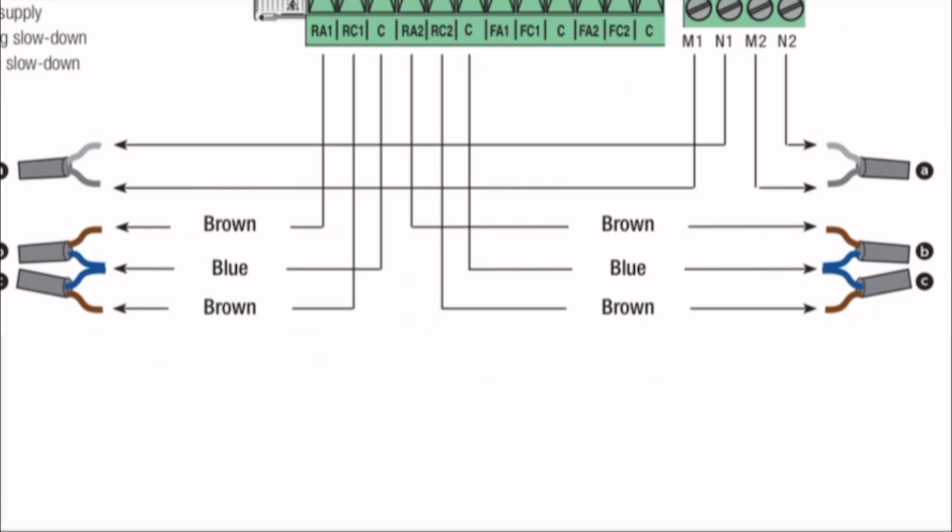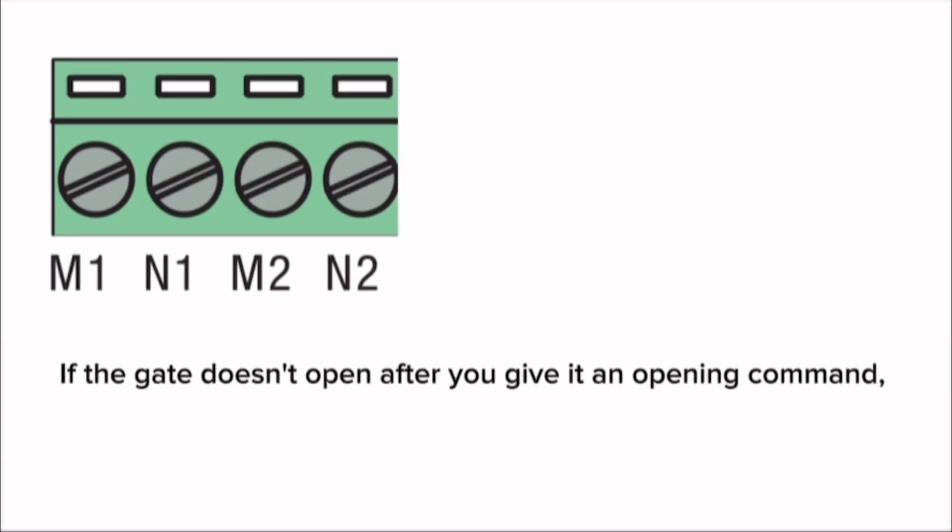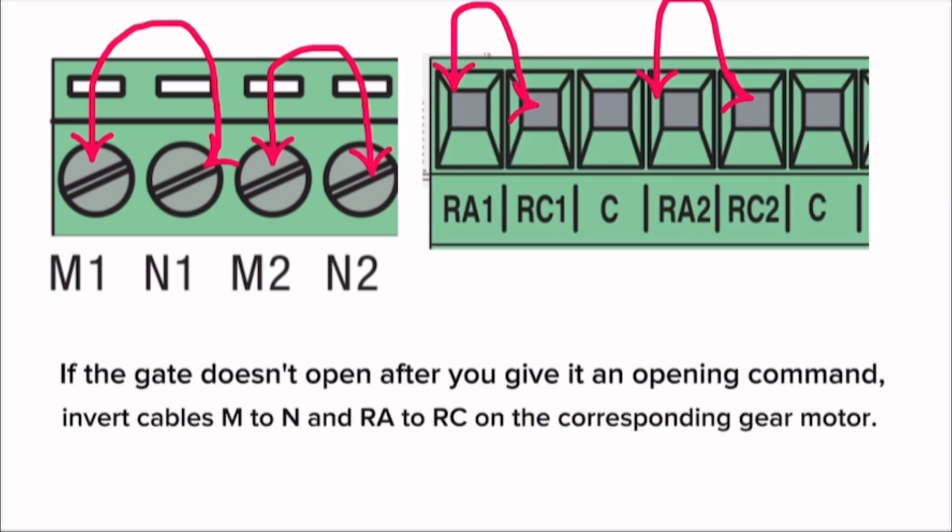Note: if the gate doesn't open after you give it an opening command, invert cables M to N and RA to RC on the corresponding gear motor.